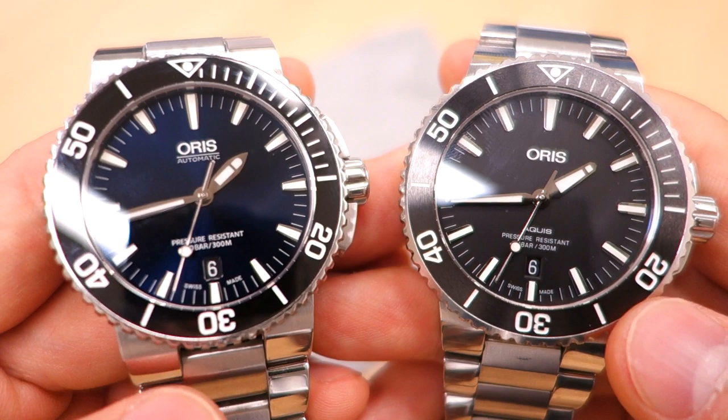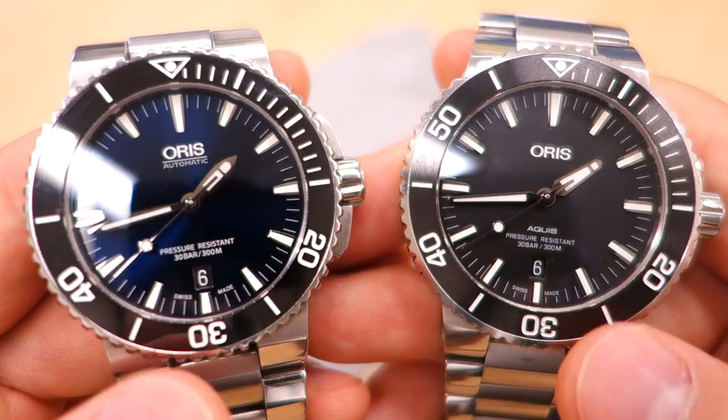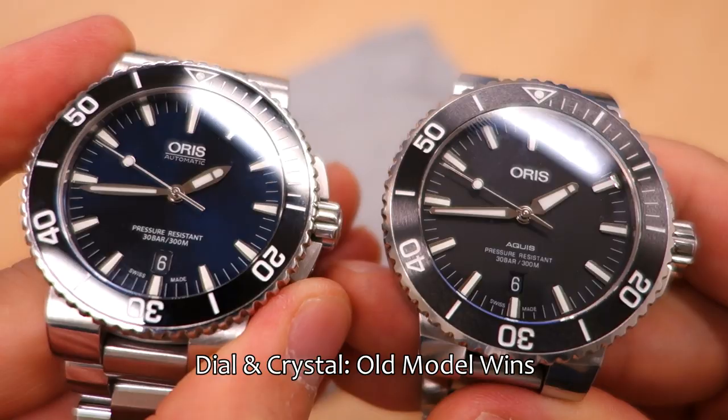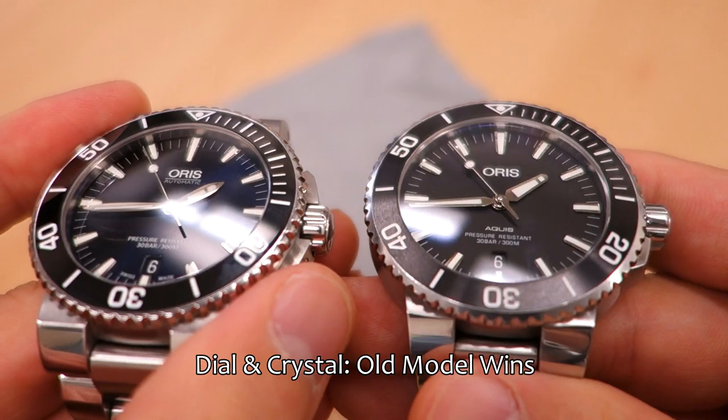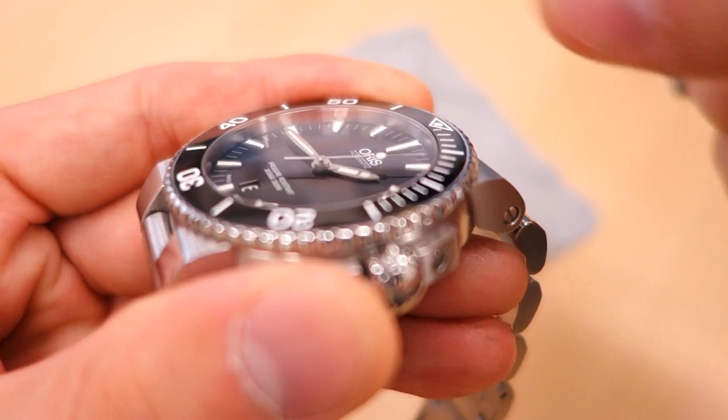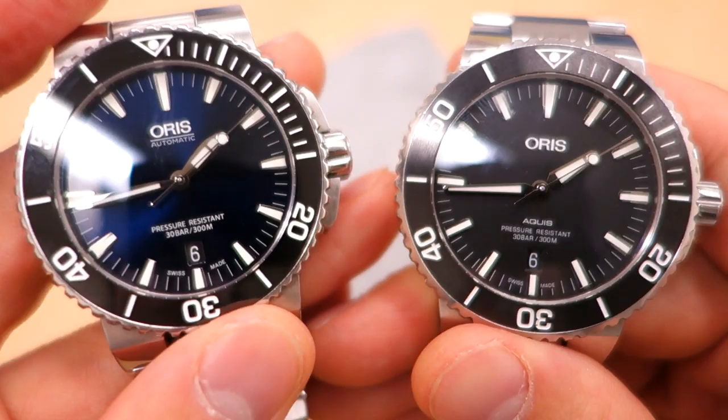On the crystal, I'd say they're very similar — possibly identical. Both have the dome sapphire that slopes down in a contiguous single curve onto the bezel, which I really like. I wouldn't say one is better than the other on crystal.